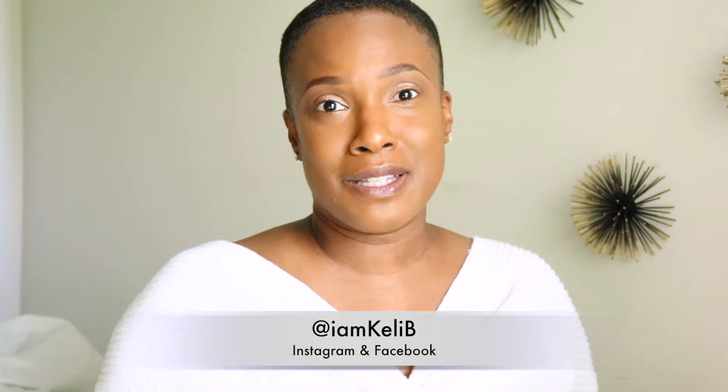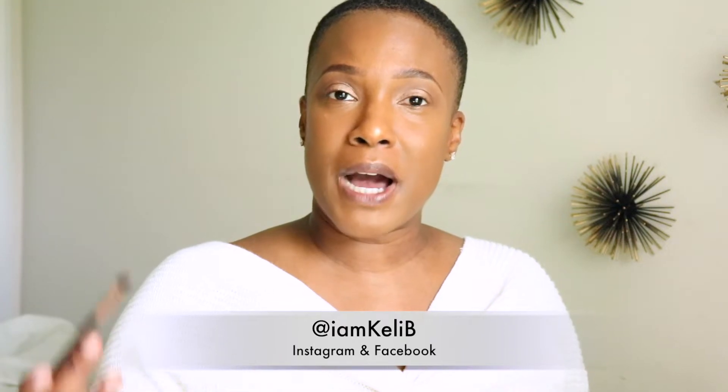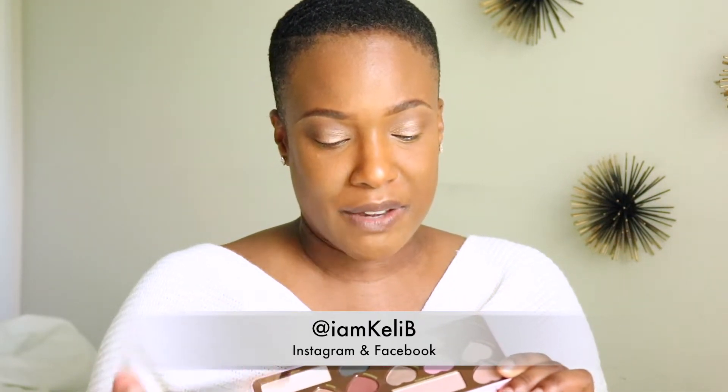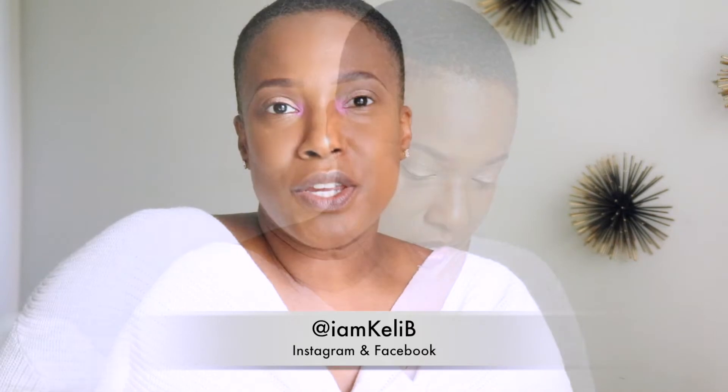It's nothing new or dramatic - it's just me welcoming the color, welcoming the spring, and taking my time to ease into color. I'm going to put this pink in my inner tear duct area. I can choose between this pink or a lighter pink, but I'm going with the darker pink because it'll give me a little more color payoff due to my skin tone. Some women use what's on the lid in their inner tear duct for a shimmer and glow - I'm going to play it up and see how it looks.